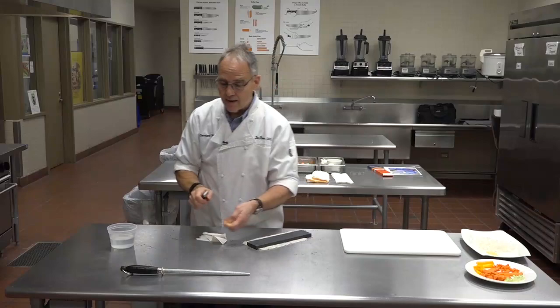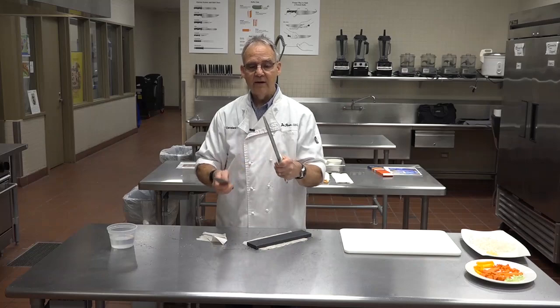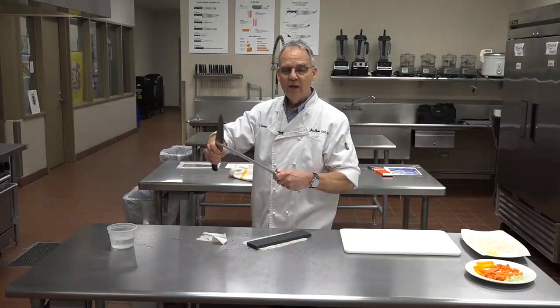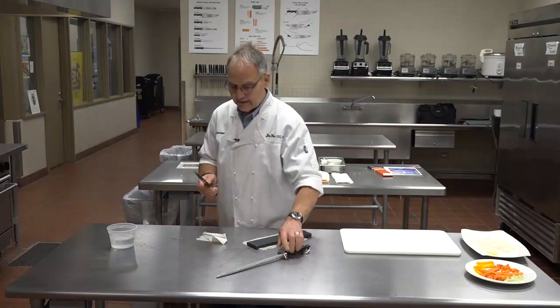Then to hone it, go on the steel — it's finer. They have guards down here; always make sure your finger is beneath the guard. You do the whole length of the steel and the whole length of the knife the same way as on the stone: start at the heel, finish at the toe. Five swipes on each side, the exact same way. That's how you use the steel, and that's how you sharpen a knife.